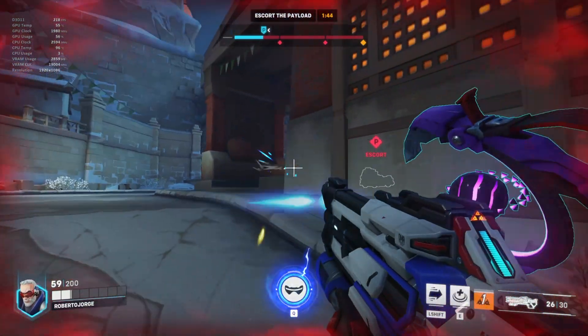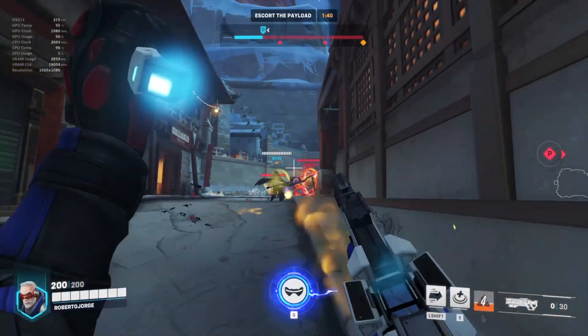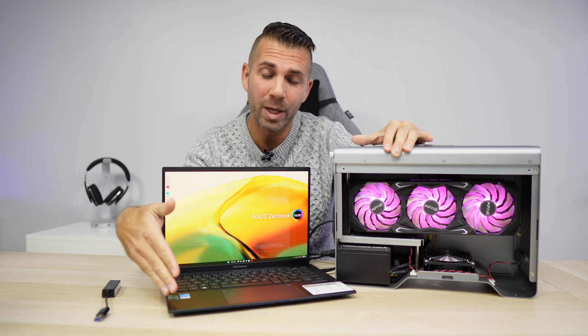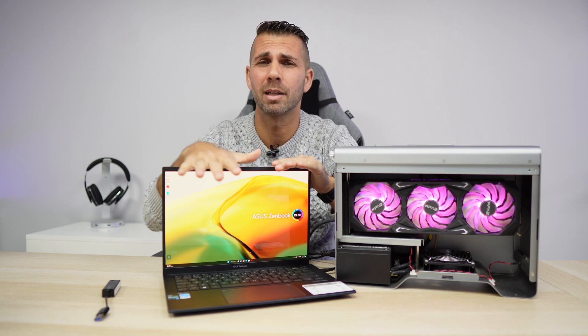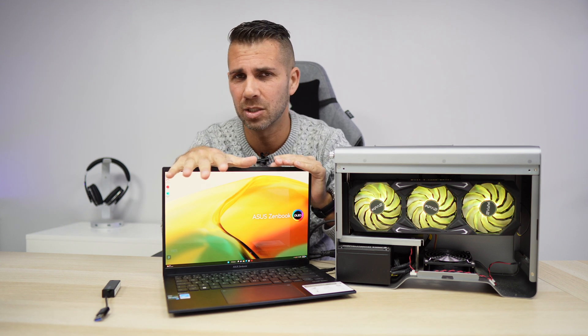Those were games we could achieve some playability with just the laptop, but the external GPU increases quality significantly. However, there are some games that simply cannot be played on a machine like this one — regardless of having a great CPU and nice specs, they really need a high-end GPU like the one we have here.